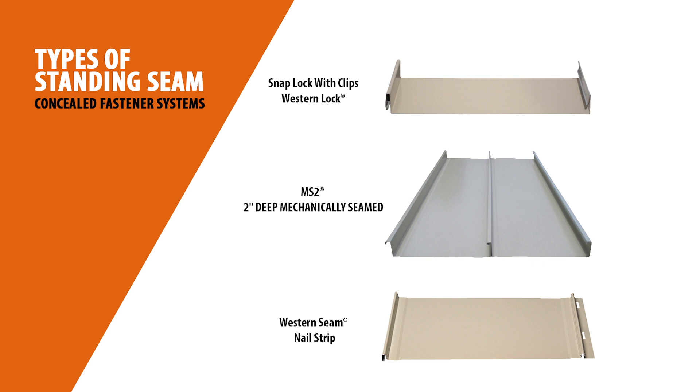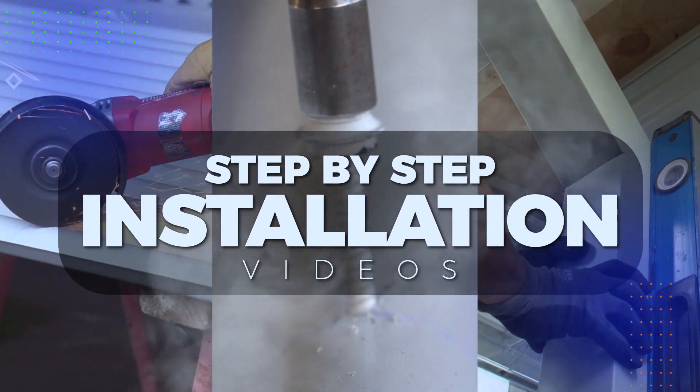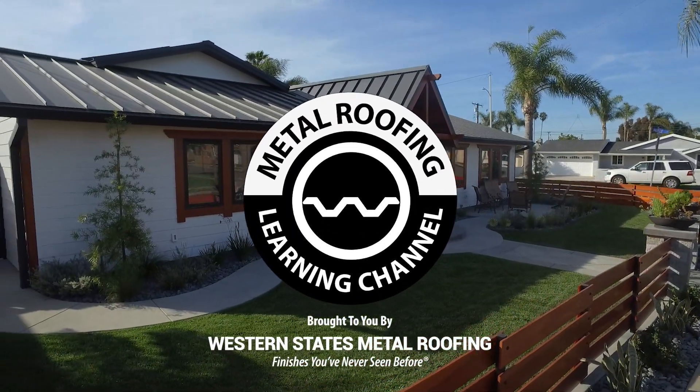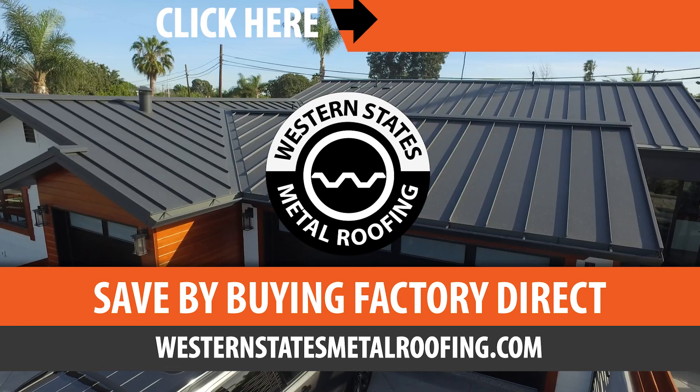This is the Metal Roofing Learning Channel, brought to you by Western States Metal Roofing, where you can find a variety of colors and finishes all while saving by buying Factory Direct.